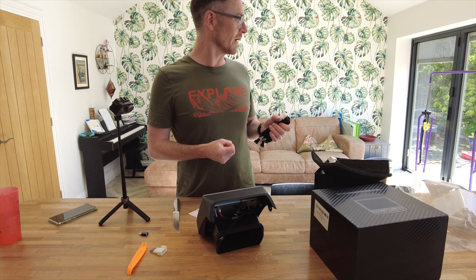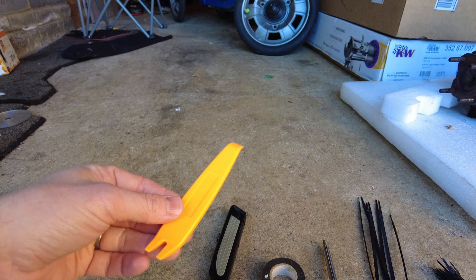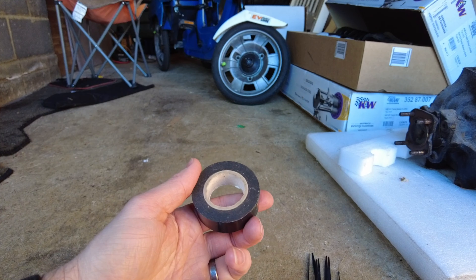It looks like we've got two types of wiring here. I'm pretty sure one's for the new style and one's for the old style. I don't think I'm going to have to fit both of those, but we'll read through the instructions and find out.